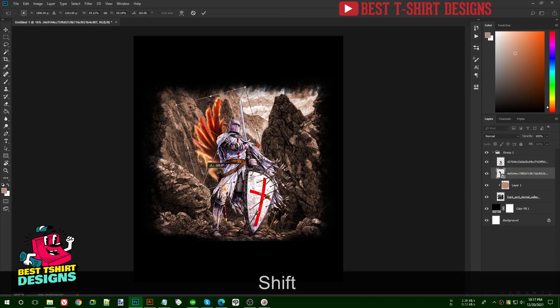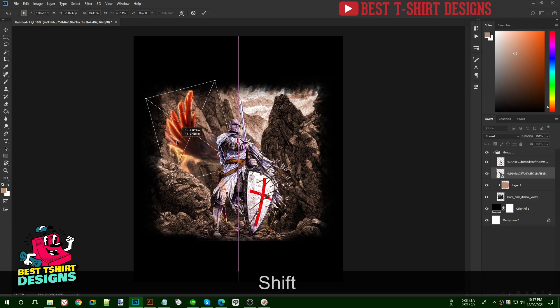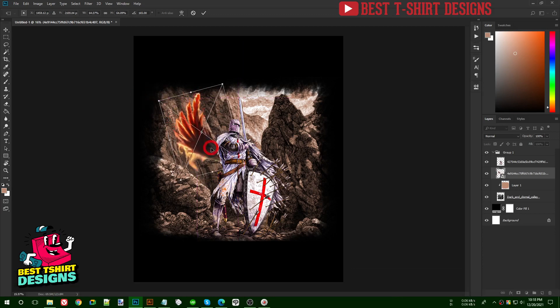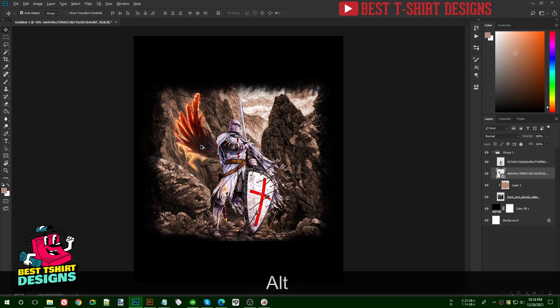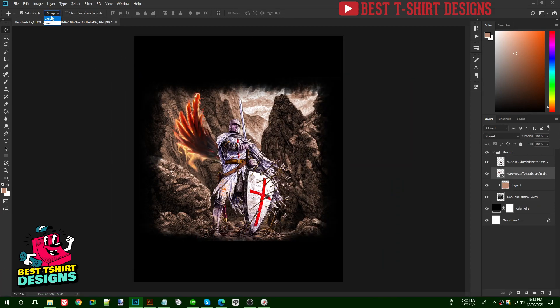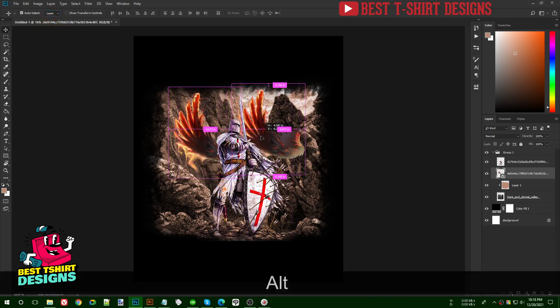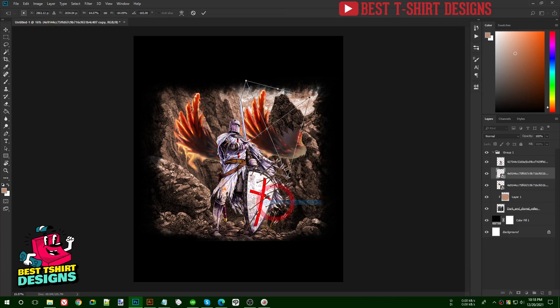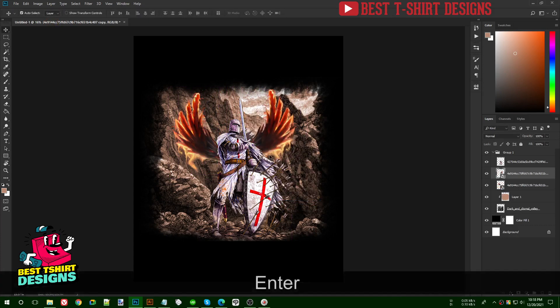I'm sizing the wings — not too big, not too small. I set the mode back to layer so I can move layers individually, then Ctrl+T, right-click and flip horizontal to mirror the other wing.